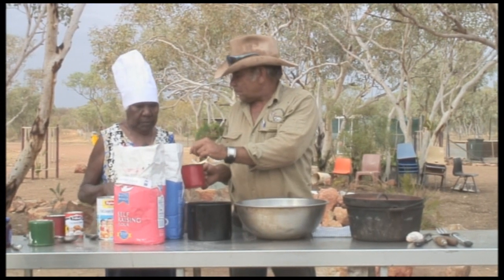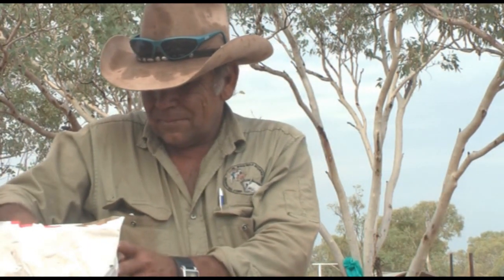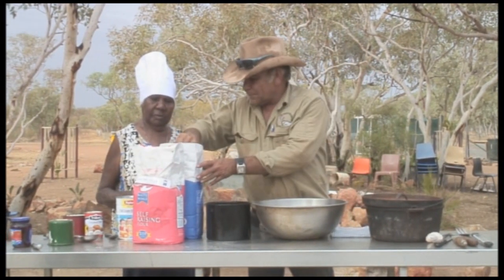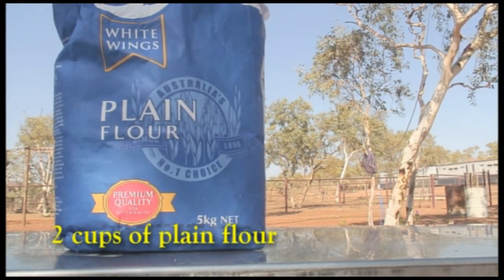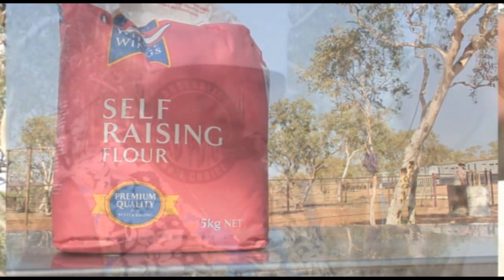One for one? Two of those and two of those — should be enough. I'll start my damper with four cups of flour. I like to use two cups of plain flour and two cups of self-raising flour. That's the best way, but if you've got only one kind of flour, that's okay too.